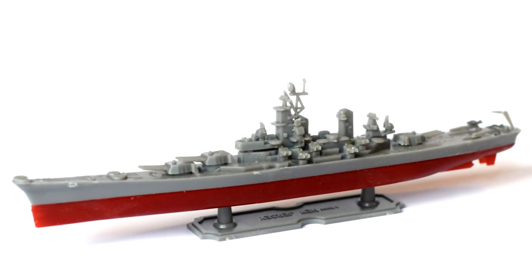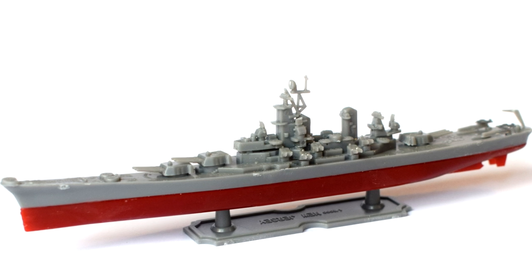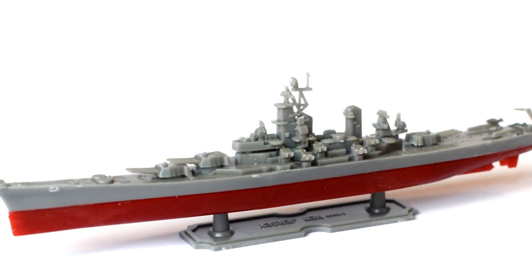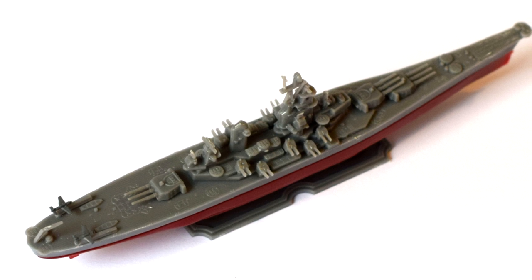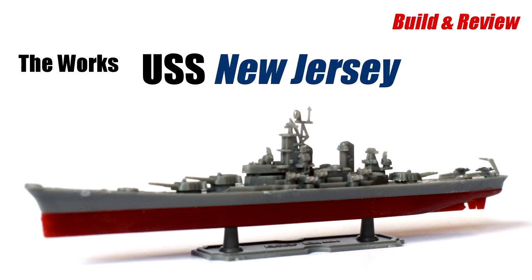The USS New Jersey is an Iowa class battleship that first saw service during World War 2. It's most well known for being the most decorated battleship in United States Navy history, with 19 battle and campaign stars earned through its various periods of service. Join me in this video as I build and review the 1:2000 scale plastic model kit of this prestigious vessel from The Works.